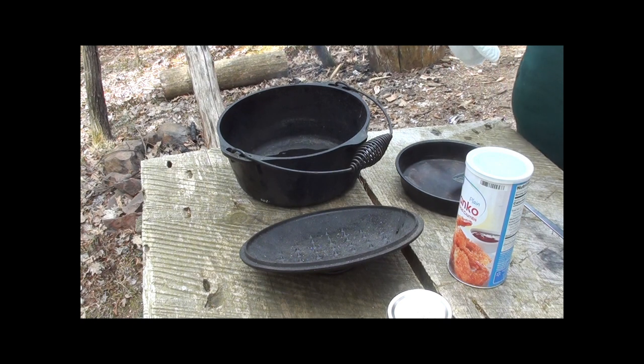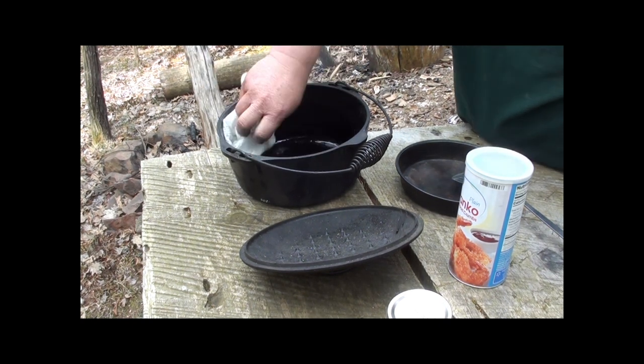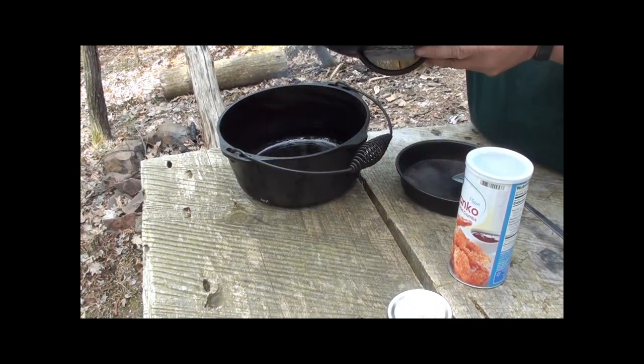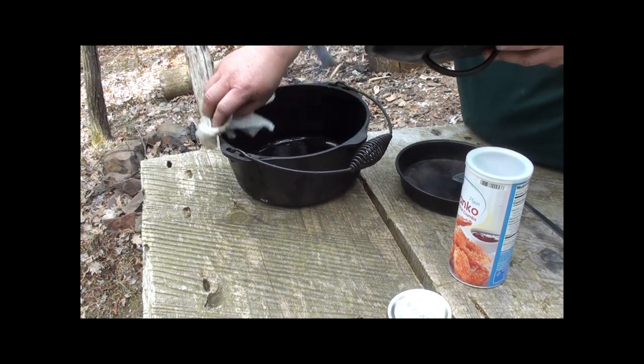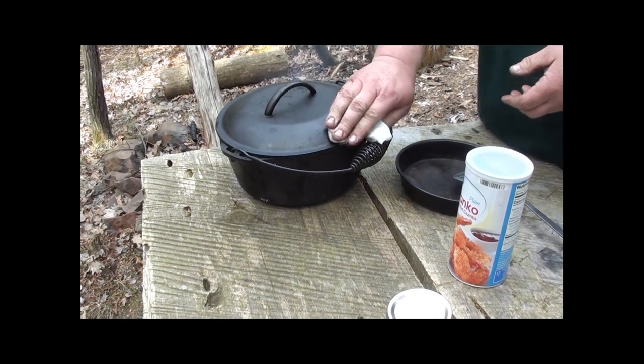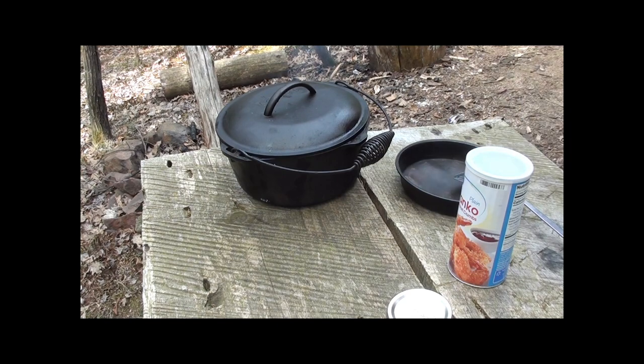Basically I put the oil in and just take a cloth, spread it around, do the lid, wipe it up. Like I said, it's been sitting — it was covered and closed up — but it seems like there's ash and stuff from the last time I used it. So we do that, and then put it on the fire.